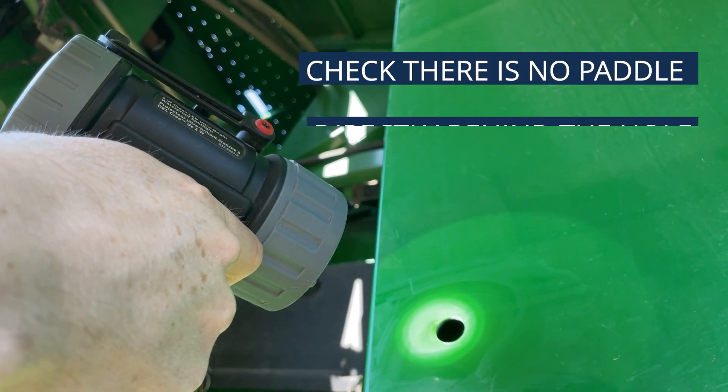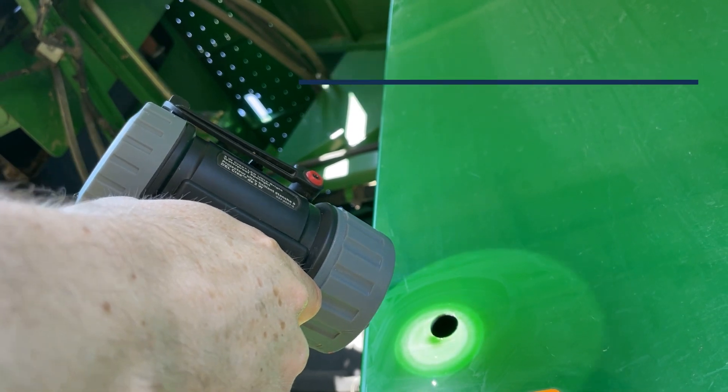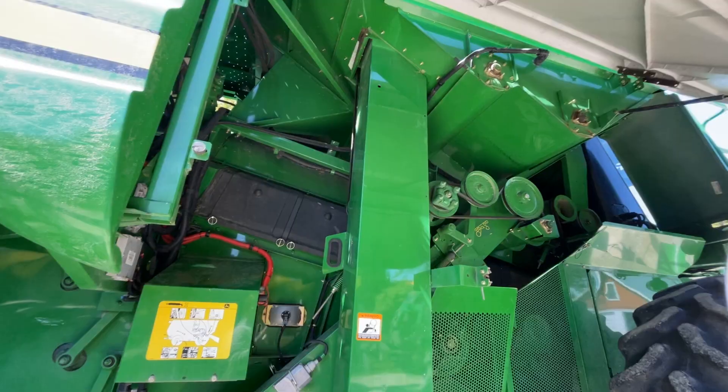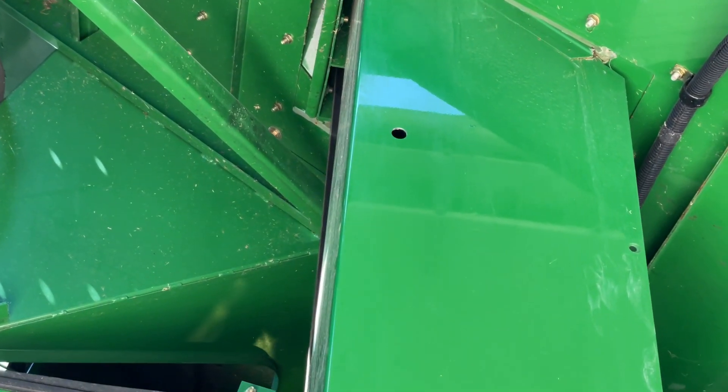With a flashlight, check to confirm there is no paddle directly behind the drilled hole. If there is, manually advance the elevator chain so that the space is clear. Wait several minutes for the alcohol to completely dry from the elevator surface.